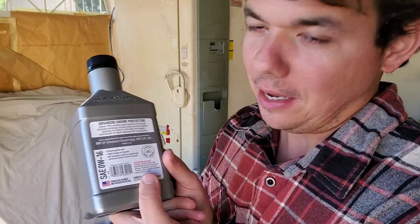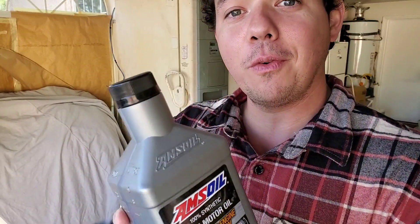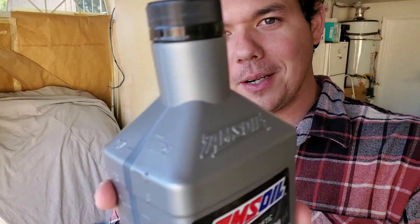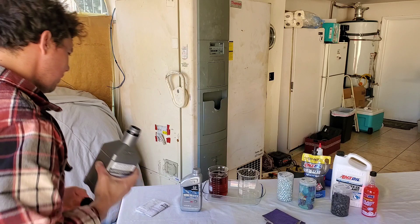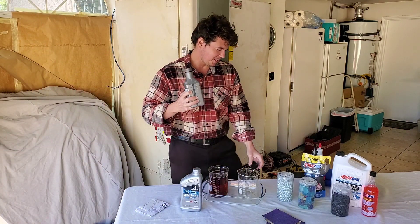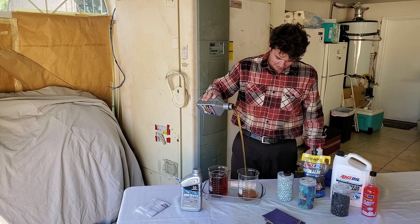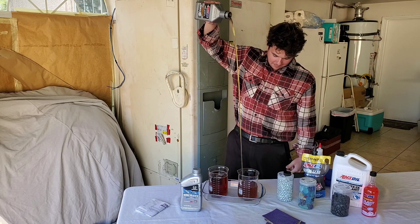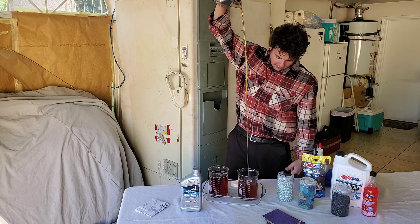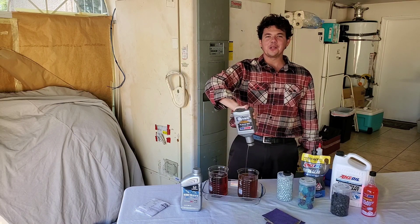I've been using AMSOIL now for about seven years personally, and I've been an AMSOIL dealer for about three and a half, four years. I love it — I love helping people with their car. So I'll give you an up close crack right here. And now we pour in the liquid gold — this is the reason I get up in the morning. Love pouring in the liquid gold. We had a little spillage, but hey, if you don't push the limits, you'll never know.